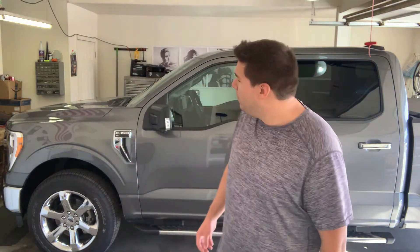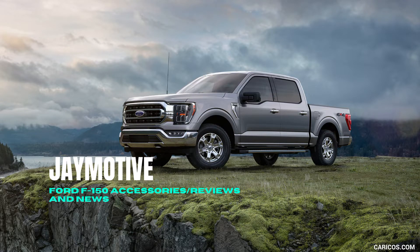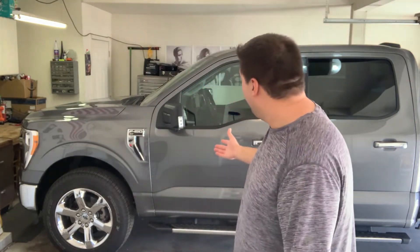2021 F-150 XLT 302A Package. J-Motive here, welcome to the channel — first video. Got an F-150 here, XLT 302A Package with the FX4 Off-Road Package as well.